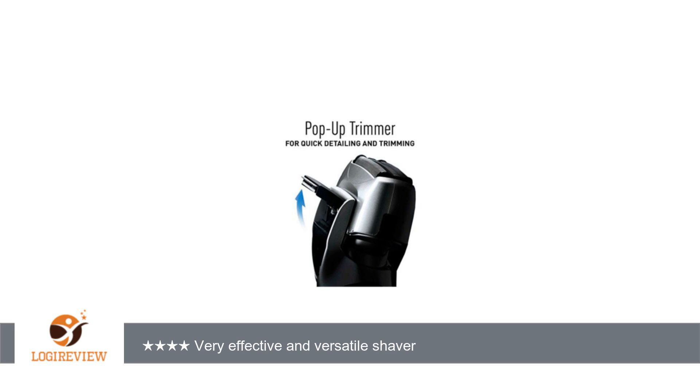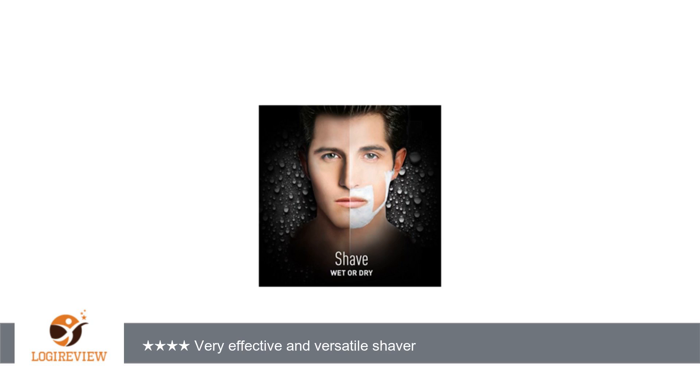The pop-up trimmer is surprisingly effective. It actually trims better than my Remington trimmers. It trims the sideburns and beard very quickly and surprisingly close. Other pop-up trimmers seemed useless compared to this one.